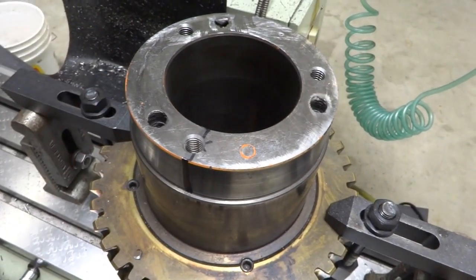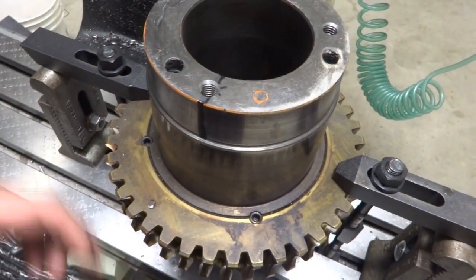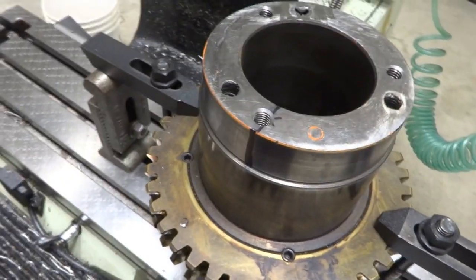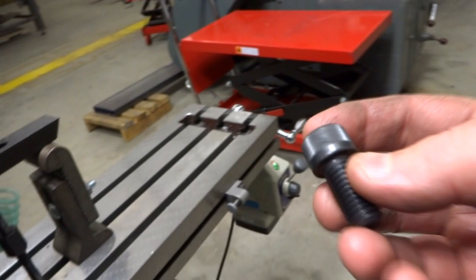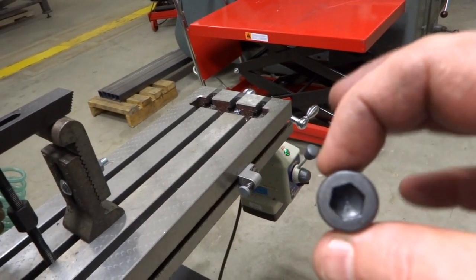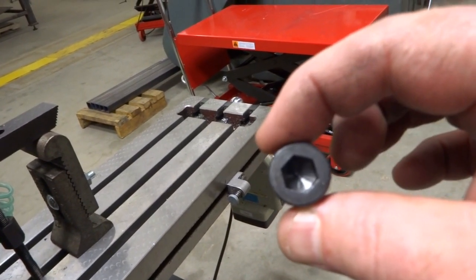I need to position these holes on the table so I can clock off them when doing the other end. The way I plan to do that is to put bolts in two of the holes. I've got these half-inch socketed cap screws, an inch long. I measured the heads of the two I selected and they're the same diameter within about half a thou.